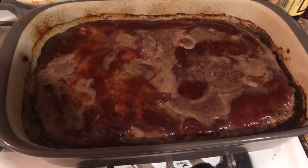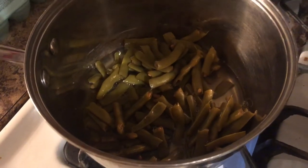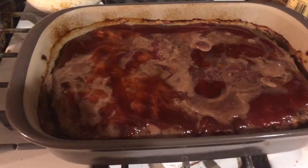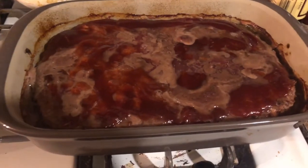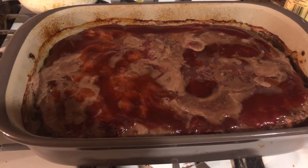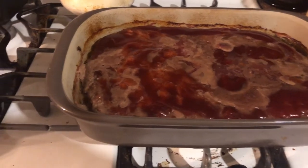All right, I just pulled them out of the oven. Looks very delicious. I've got some fresh green beans going that I canned earlier this year, and we got the mashed potatoes. The quick cooker just went off, so we're going to wait for those to release some pressure for about 10 minutes, then I'm going to release it the whole way and finish making the mashed potatoes, and then we will be ready to eat.